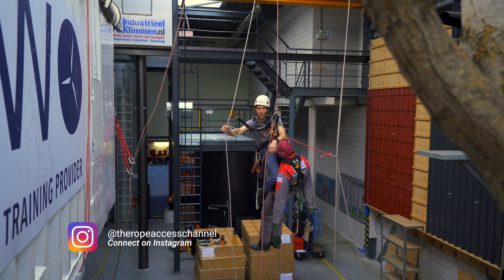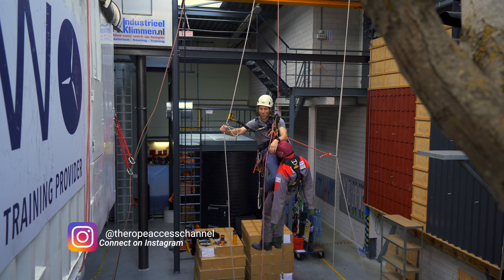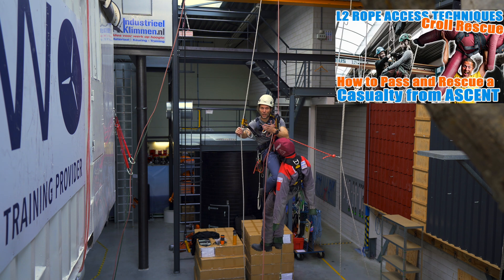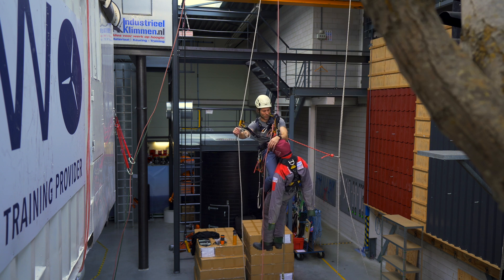I will show you one or two more methods in other videos, but this is a fairly easy one. If you know how to do the counterbalance rescue to snatch a casualty out of their ascenders, then you should be able to do this one.